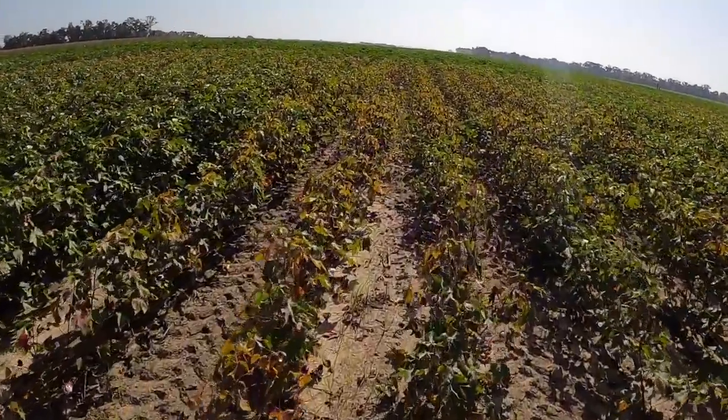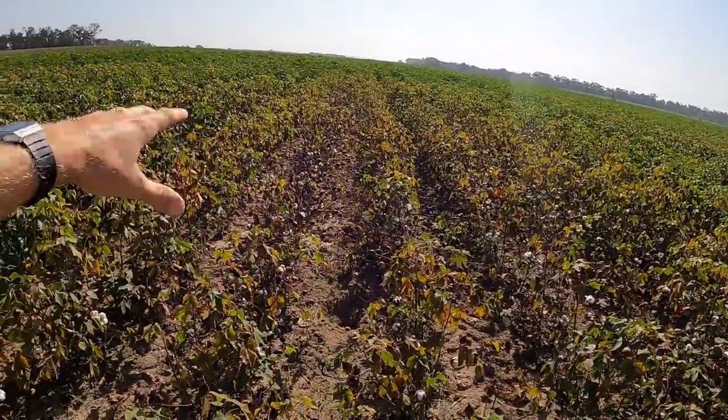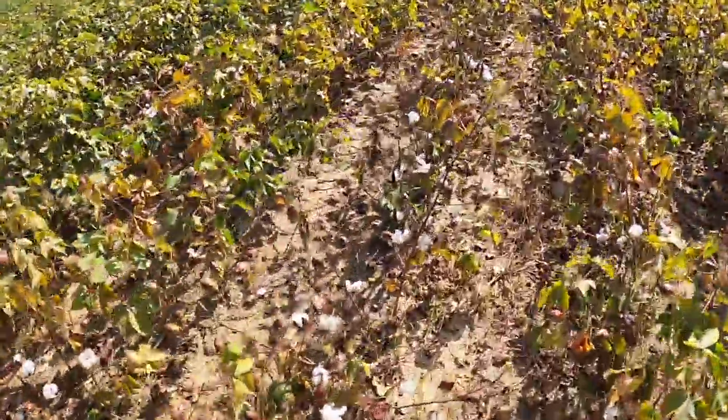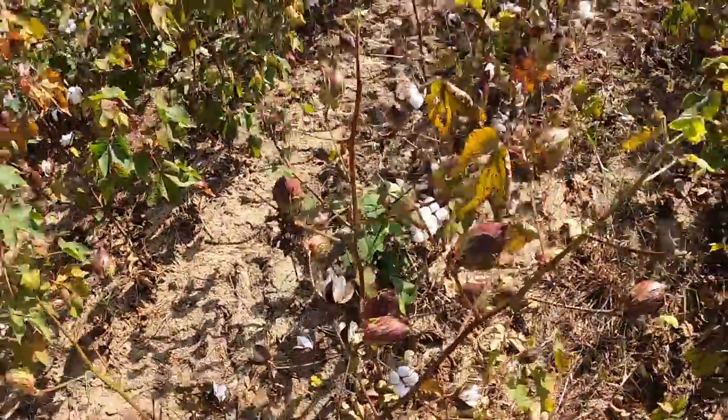Stepping out here in this cotton field — I believe we have a nematode problem. You've got spots where it looks great, vibrant green, couldn't ask for better-looking cotton, then you've got little hot spots throughout this whole field where the color drops and it's already starting to drop leaves, shutting everything down, cotton opening up. Nematodes, man. What's crazy is we even put out Vellum in-furrow when we planted this cotton.